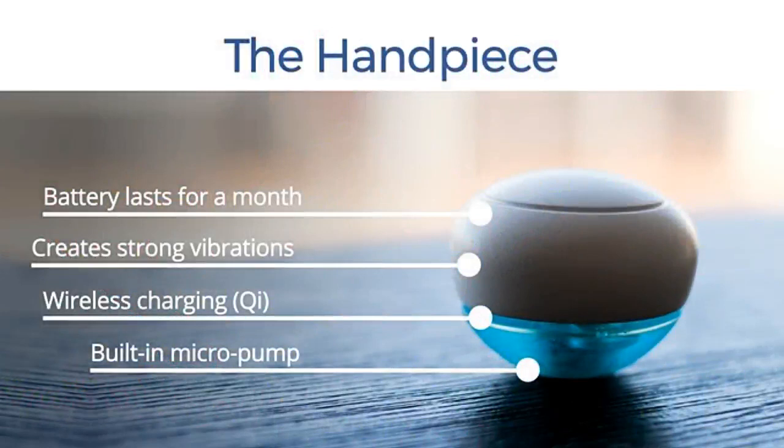Second, the Handpiece. The handpiece contains all of the complex technology. It creates strong vibrations with an amplitude of 9.5G to oscillate the bristles and clean your teeth. A clever algorithm ensures the generation of different vibrations, resulting in a coordinated movement of the bristles, which are designed to have different resonant frequencies.